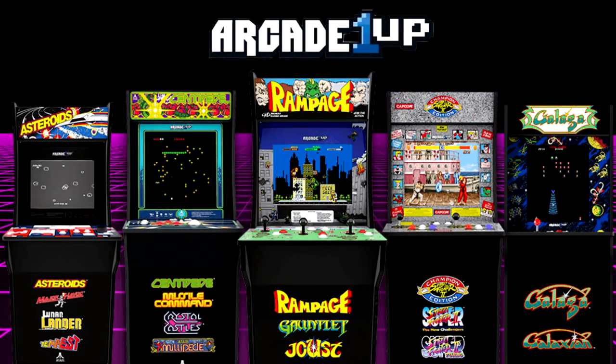Hey, what's going on, you guys? It's your man James, aka JP, back again with some more Arcade1Up updates. Earlier today, Arcade1Up posted on their Facebook and Instagram page a quick gameplay video of Gauntlet, which displayed the audio of the cabinet as well as the buttons. Let me go ahead and play that clip really quickly.